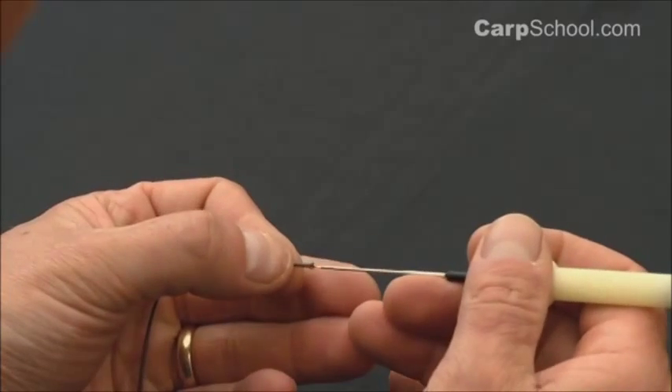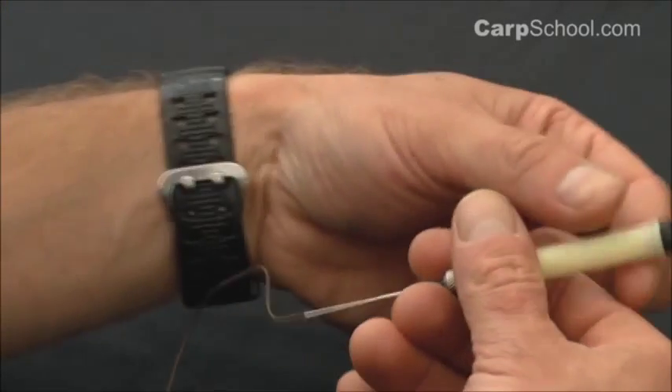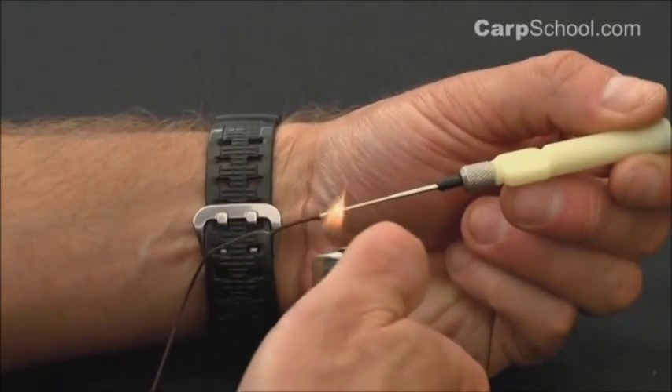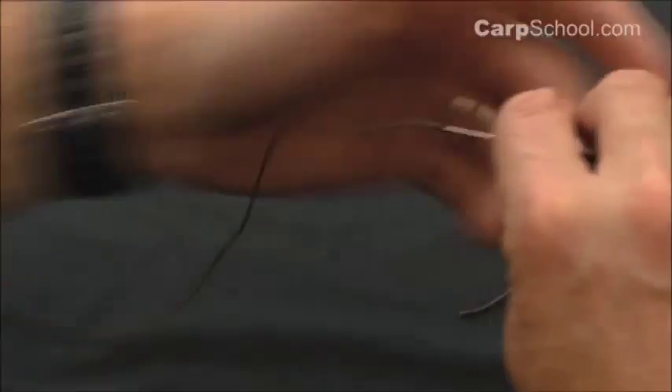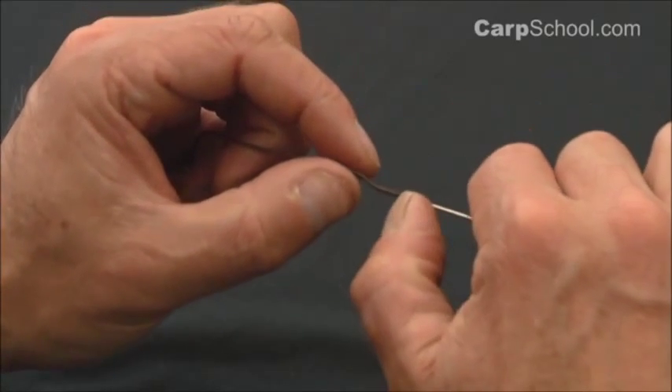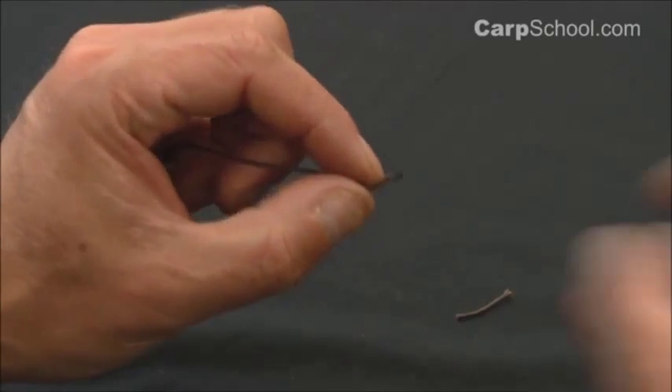I need to quickly burn the end of the leadcore like that just to make sure it doesn't fray. I'll do that just pushing it onto a baiting needle, sliding it off like so.